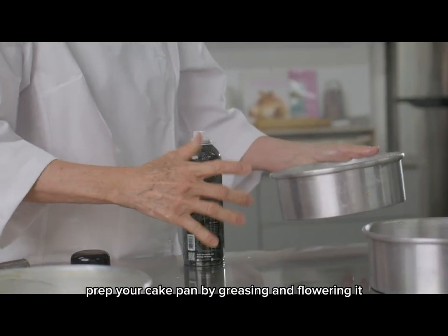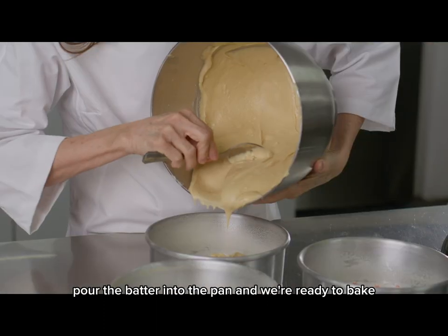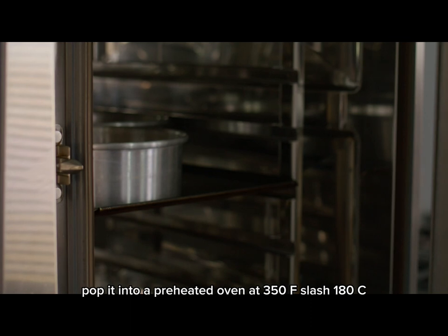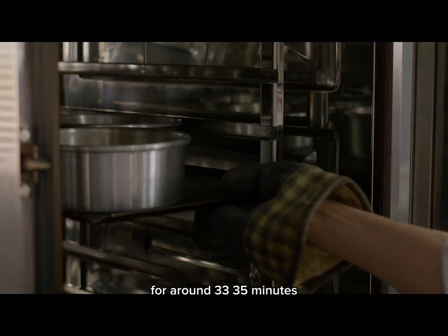Prep your cake pan by greasing and flouring it. This ensures our cake comes out easily after baking. Pour the batter into the pan, and we're ready to bake. Pop it into a preheated oven at 350°F / 180°C for around 33–35 minutes.